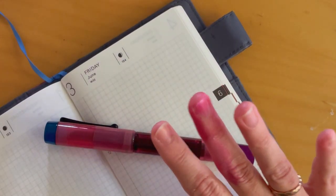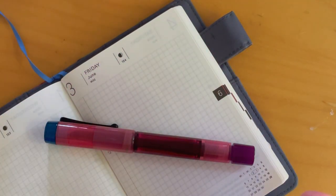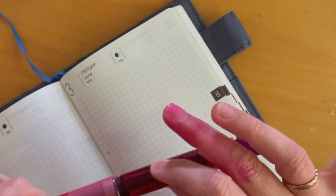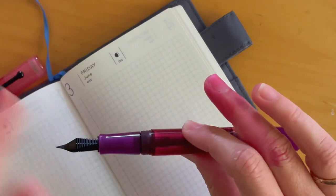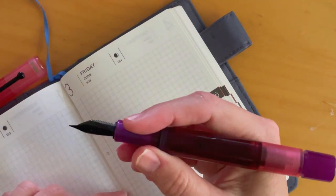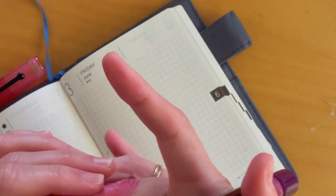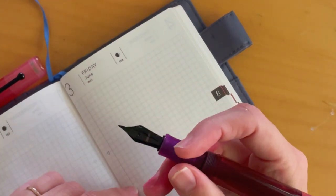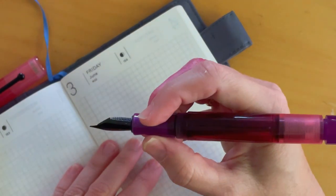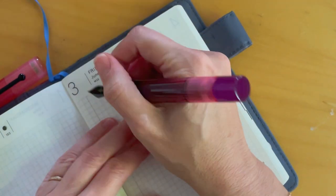Okay, so the pen is inked up — and I've had a disaster. I did not screw the grip on very well, so when I was testing the pen and filming, I was like 'what is going on?' and there was ink all over my hand. User error! So I'm going to try again, here we go.